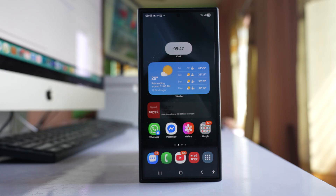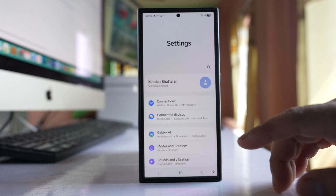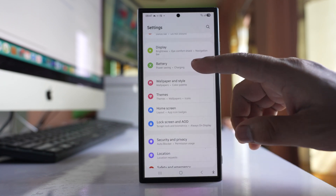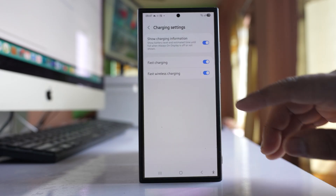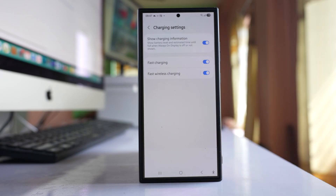Next, make sure that the fast charging setting is actually on. Go to Settings, then go to Battery and then to Charging Settings. Make sure that you have enabled the option for fast charging.